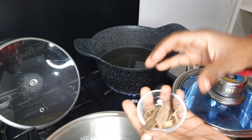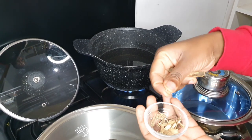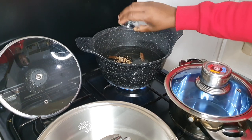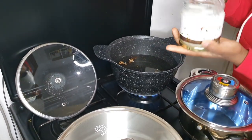The spices I'm using are cinnamon sticks, cardamom pods, and cumin — these are just to flavor the rice. I'm making coconut rice so I'm also going to put some coconut oil.